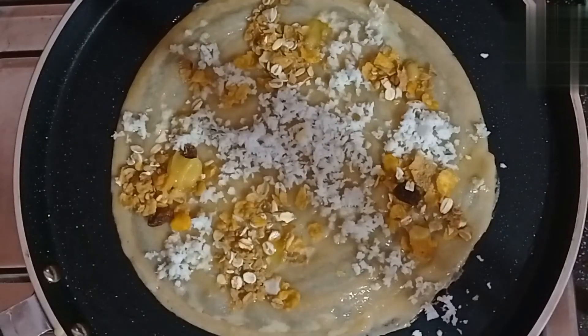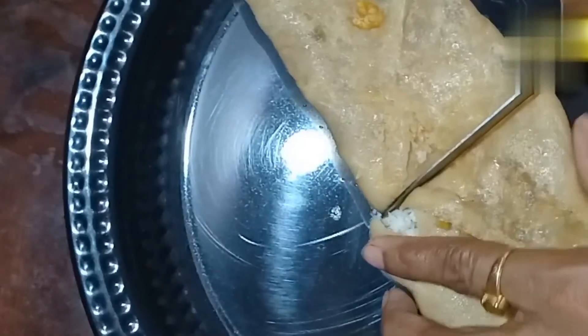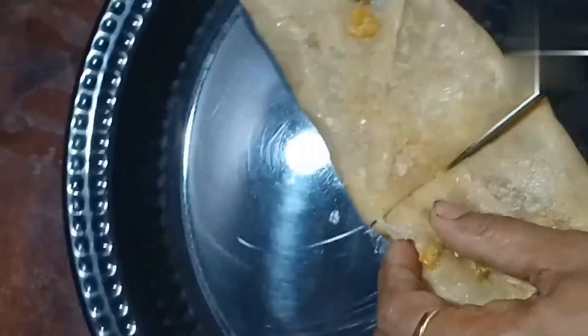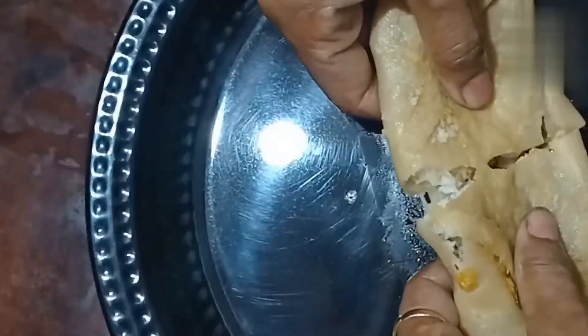This is the best taste of the dish. The dish is ready to try. It's a good taste!